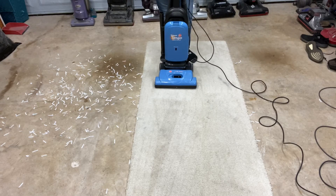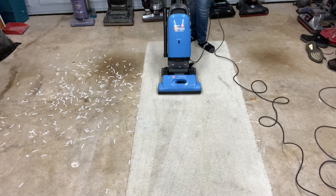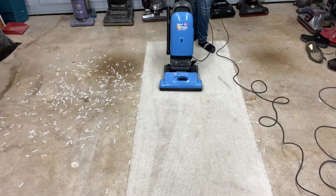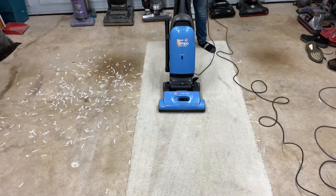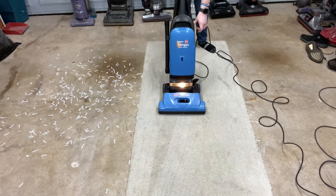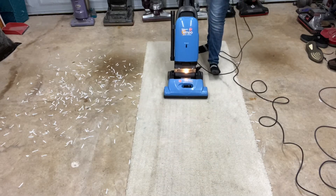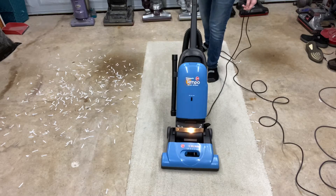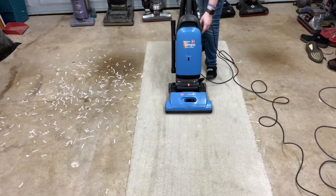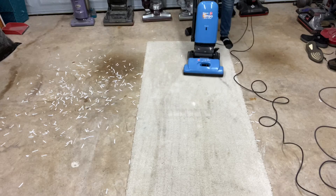I also want to mention that the brush roll is so powerful it kind of drives itself, so it's extremely easy to push — extremely. I'm just going to hold it right here, and I'm turning it on, and you'll see it kind of go. It is very powerful. Really good at carpets.